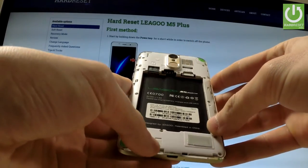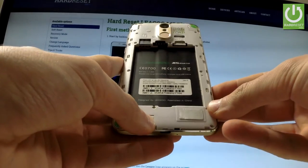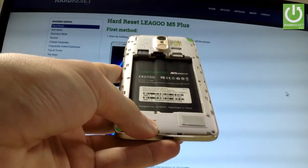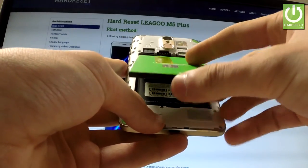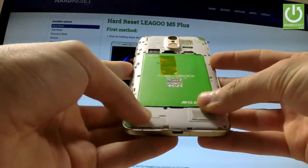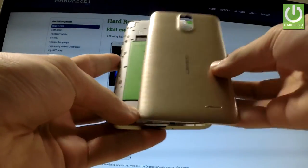I leave the middle slot empty, but you can insert a second SIM card there. Now let's put back the battery and close the back cover.